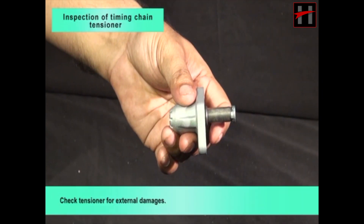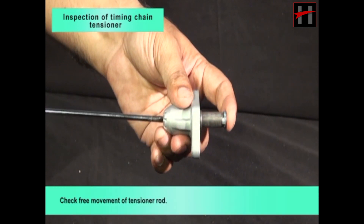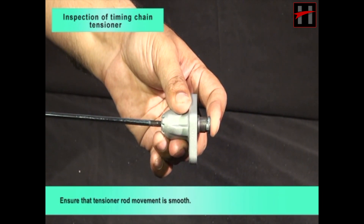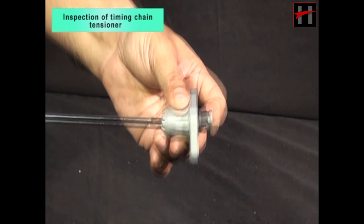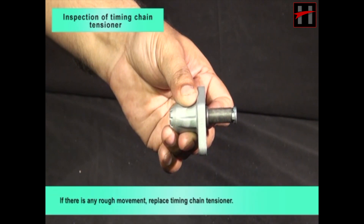Check tensioner for external damages. Check free movement of tensioner rod and ensure that tensioner rod movement is smooth. If there is any rough movement, replace timing chain tensioner.